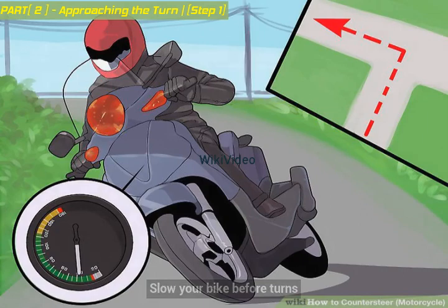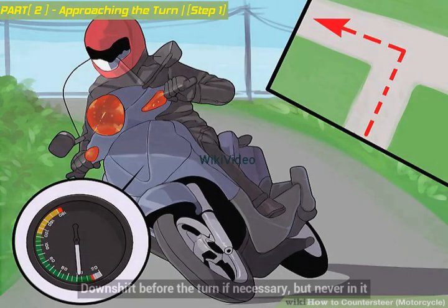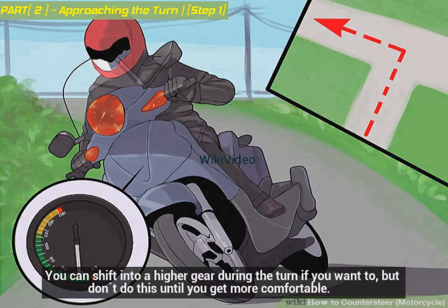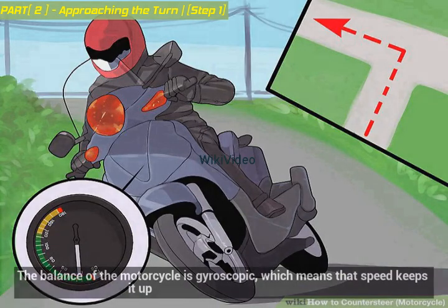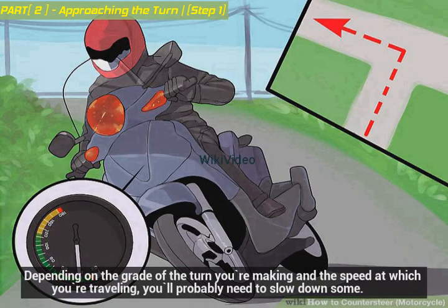Slow your bike before turns. Turning on a motorcycle is dependent on the speed you are traveling, so it's important to brake on your approach to the turn, then hold steady on the throttle during the turn. Downshift before the turn if necessary, but never in it. The balance of the motorcycle is gyroscopic, which means that speed keeps it up. Depending on the grade of the turn and the speed at which you're traveling, you'll probably need to slow down some.